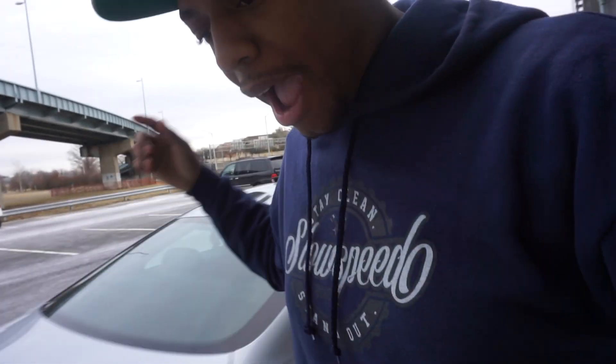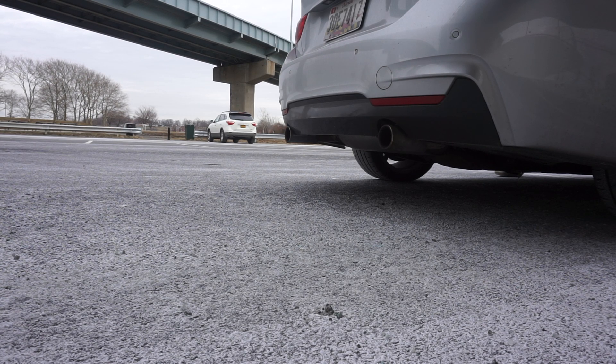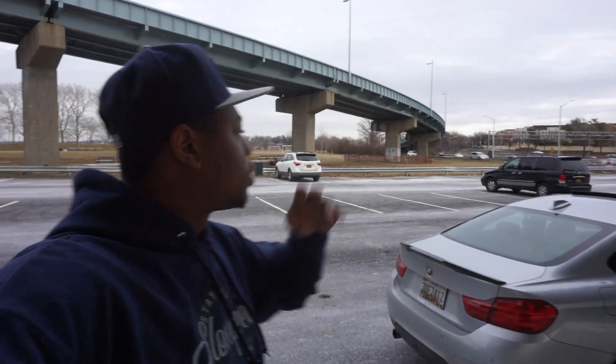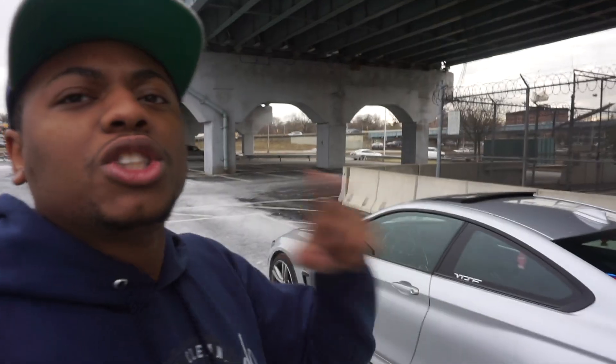I'm gonna show you guys the setup I have on my car right now — I'm running full aggression and just going to give you guys a little sound clip. I don't know how well the camera picks it up, so what I'm going to do is also record it on my phone. I'm thinking about getting the best exhaust sound for you guys by recording on my phone and on the camera and blending the sounds together to give you two different angles. To get a really good exhaust note, you need more than one mic setup.